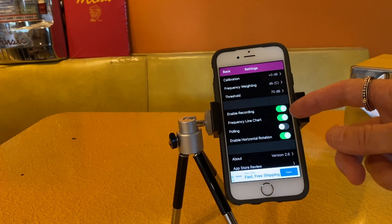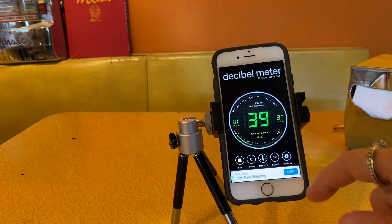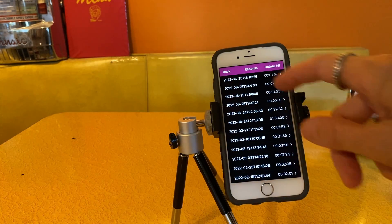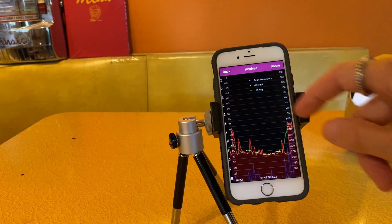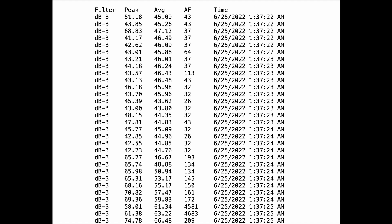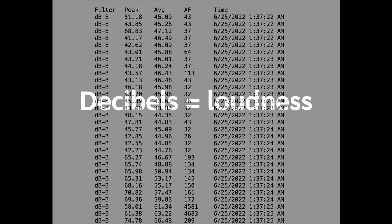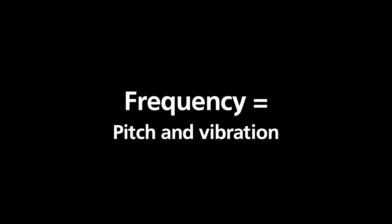Enable recording turns on the microphone whenever you run the app, and the app will generate a record of the decibel levels on your phone. You can look at those records or share them by email or social media. Here's an example of how a chart looks when it gets stored on your device — it shows the decibel levels and the frequency levels. When you mail it, it will generate a document that details these readings in separate rows as opposed to a chart.